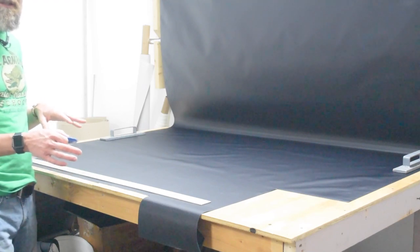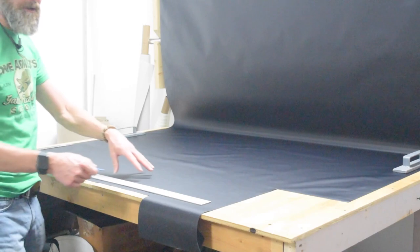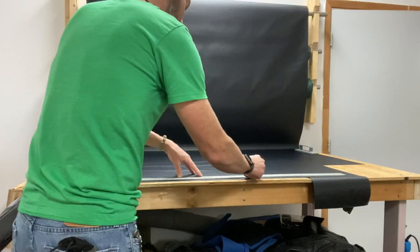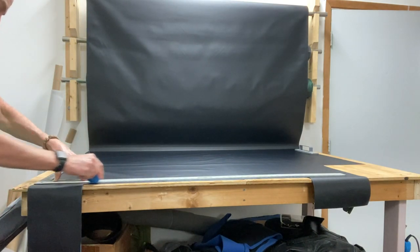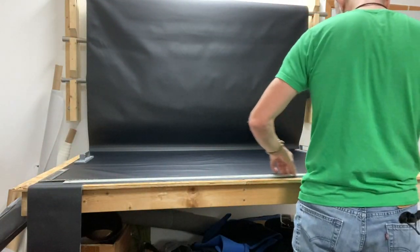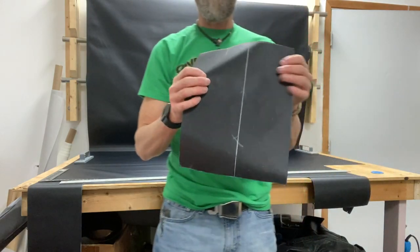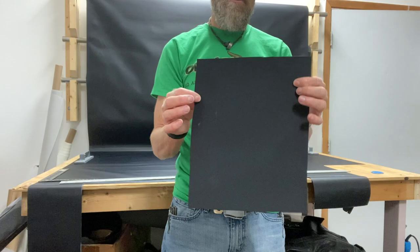When I'm cutting pieces that need to be fairly accurate, I like to start with a clean edge. I'm using a framing square and my ruler to strike a straight line. That'll help ensure that my rectangular pieces are rectangles and not rhombi.